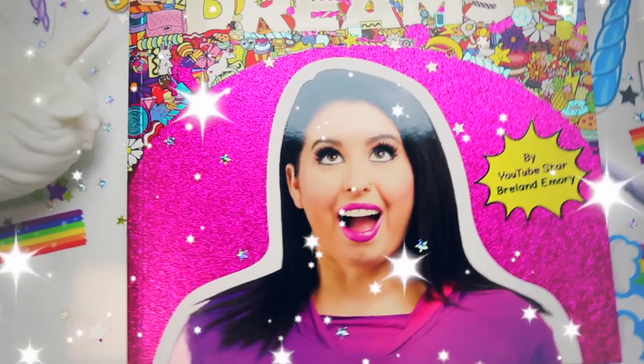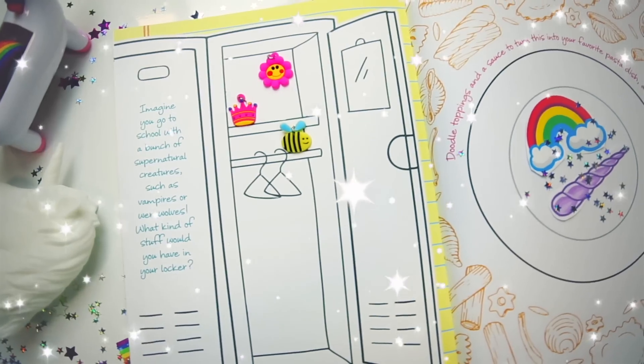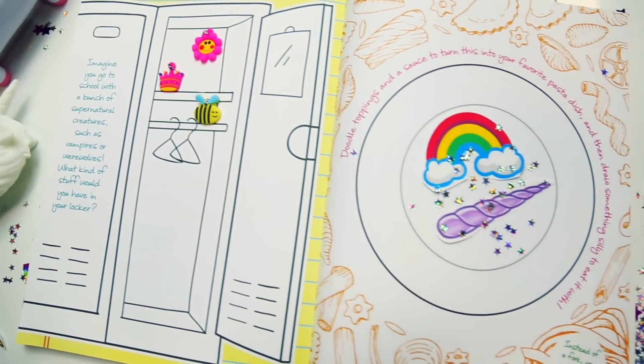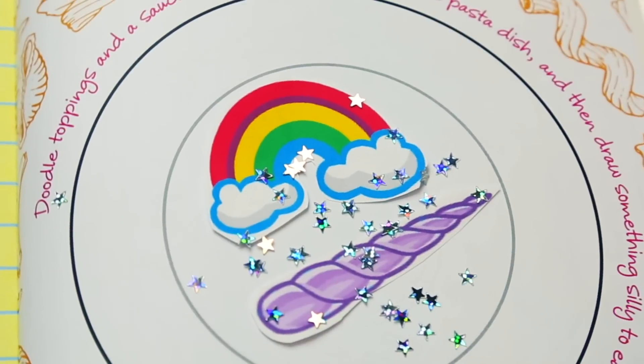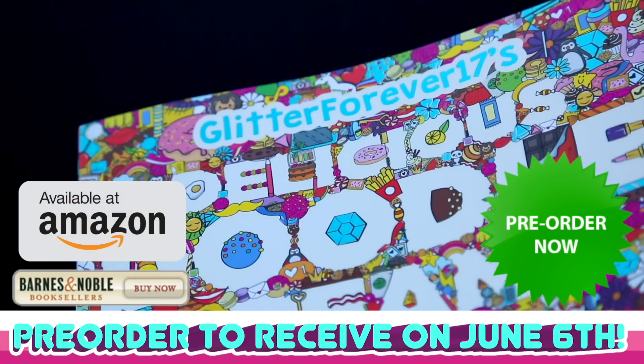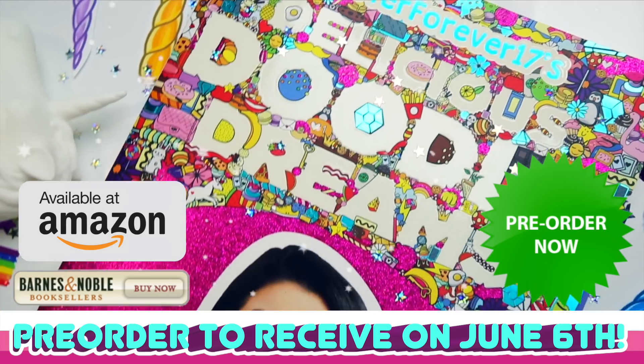The book is called 17's Delicious Doodle Dreams, where I challenge you to delve into your imagination and put it out on paper. It's filled with fun activities and things that will keep you busy for hours. You can even use real edibles, sprinkles, and all sorts of fun things in my new book.